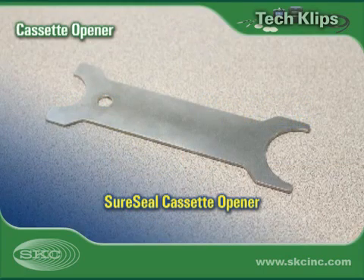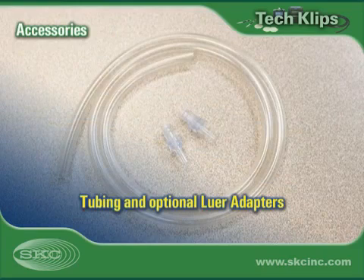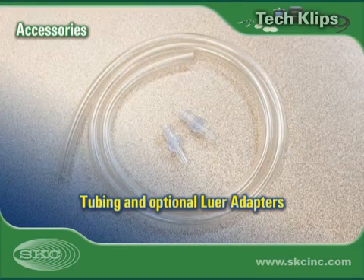A cassette opener facilitates removal of the inlet section of a filter cassette. Tubing connects train components, while optional lure adapters make it easier to connect tubing to the filter cassette.